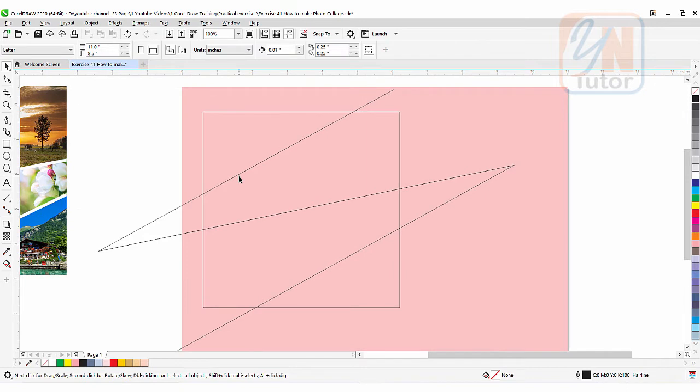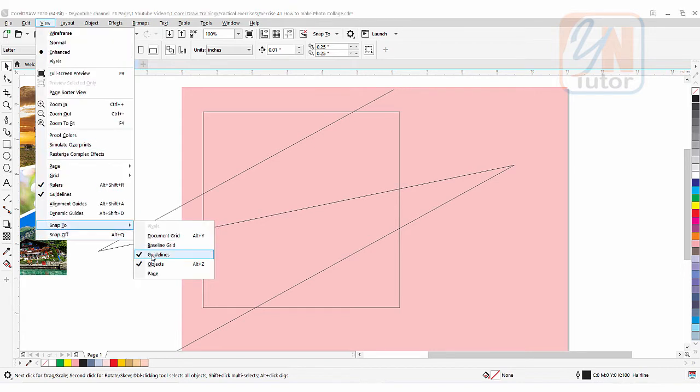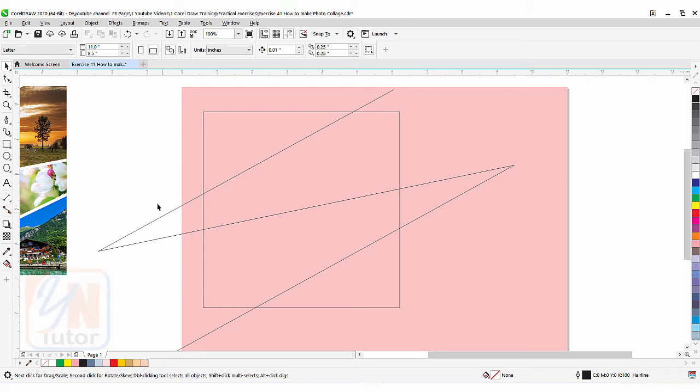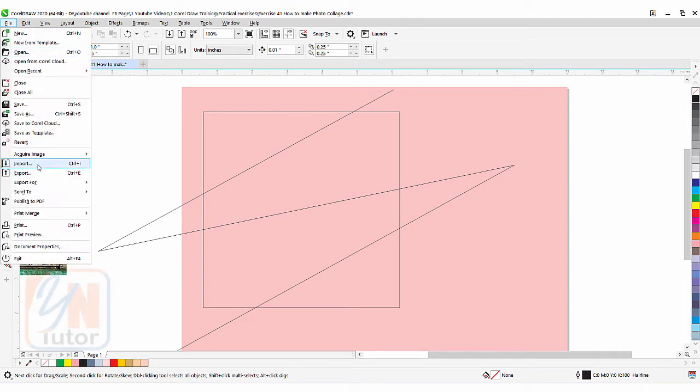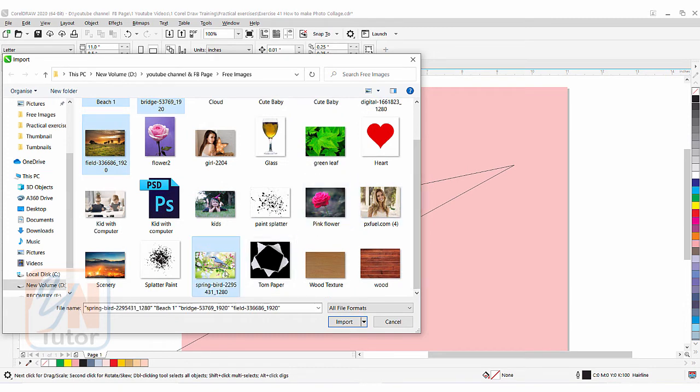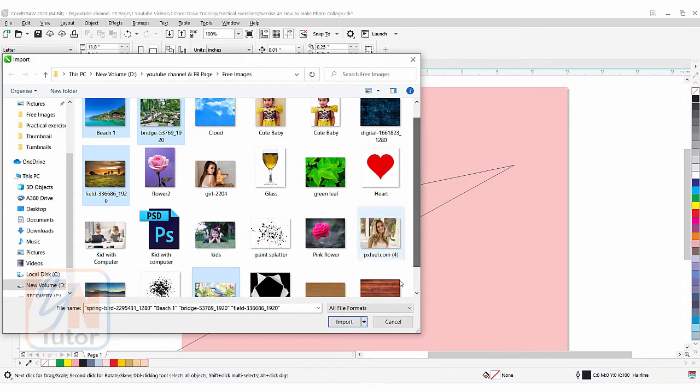Now the first thing — make sure that the snap control is active. Go to View > Snap To, and here you can see Guidelines and Object — you can check both. Now we are going to import the images. File > Import, I have some images here. Press Ctrl key to select others — this way you can import multiple images. I selected four images. Import.